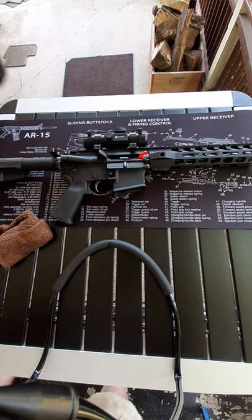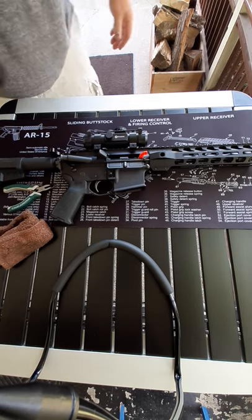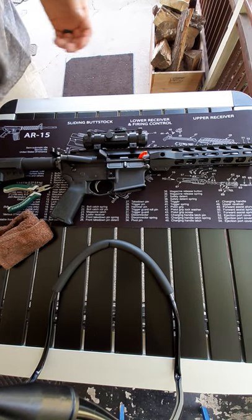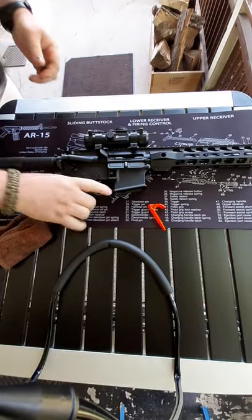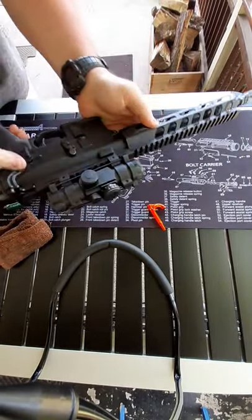Welcome back to the Wall Drop Workshop. I've had a request from a friend who was having difficulties with his AR and has never taken apart his bolt carrier group before. I have a chamber flag and there's no round in the magazine — no magazine at all.